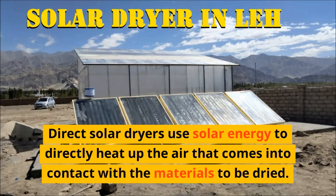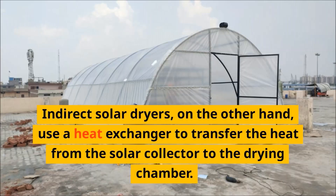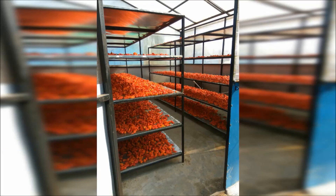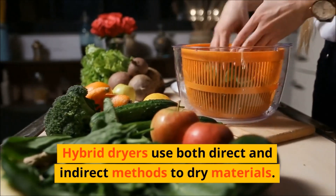Direct solar dryers use solar energy to directly heat up the air that comes into contact with the materials to be dried. Indirect solar dryers, on the other hand, use a heat exchanger to transfer the heat from the solar collector to the drying chamber. Hybrid dryers use both direct and indirect methods to dry materials.